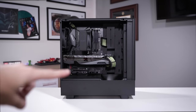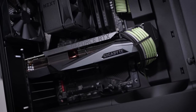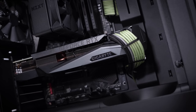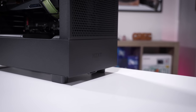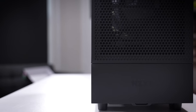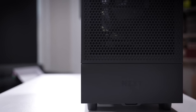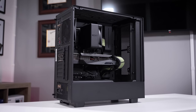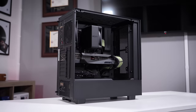Here she is, all put together, and she just looks so clean. This isn't really a testament to anything I've done — I think the case is what's really making this. NZXT has been doing this for a very long time, and in my opinion they have some of the most aesthetically pleasing cases on the market. Maybe not the most functional, although this one certainly is — hardware limitations aside. To me, this is one of the best-looking mid towers out there.